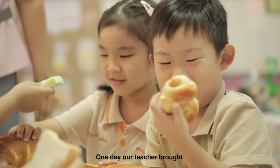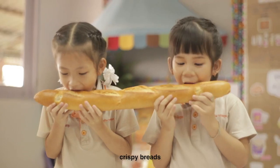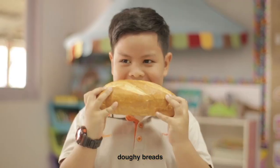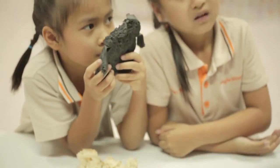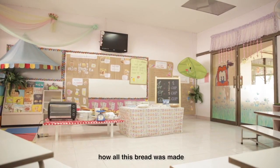One day, our teacher brought lots of different types of bread to class — crispy bread, soft bread, doughy bread, and tasty bread. Some bread didn't taste that good. We wondered how all this bread was made.